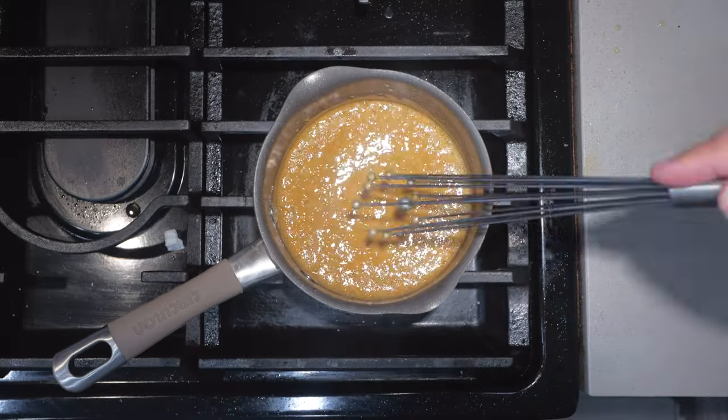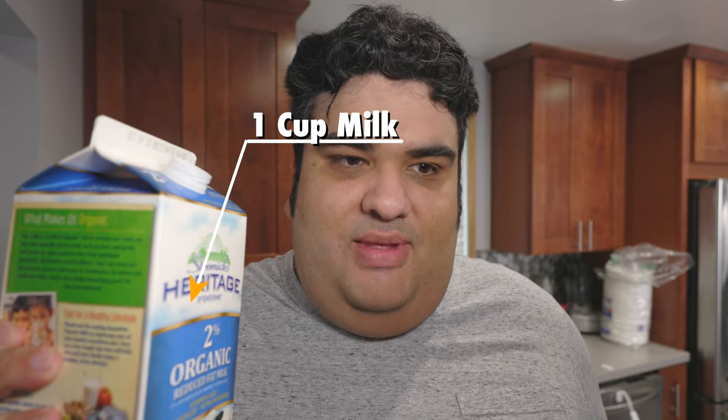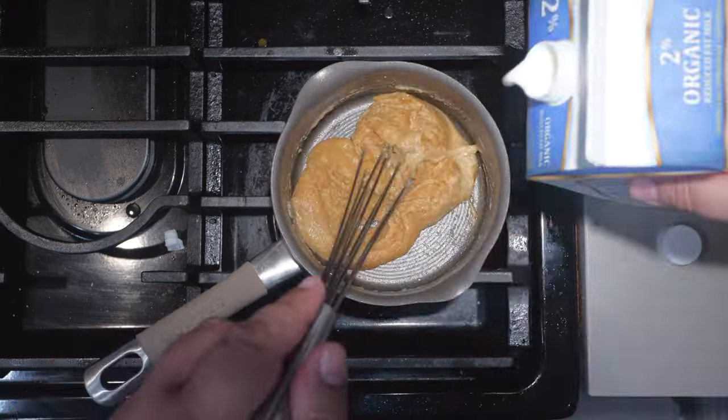That was definitely more than an eighth of a teaspoon — and my sinuses are clogged anyway. Let's mix this together and slowly add one cup of milk. We want to add the milk slowly because if we add it too quickly, the roux will clump up and we'll end up with a lumpy gravy. Aunt Rita. So let's bring this to a boil and thicken it.